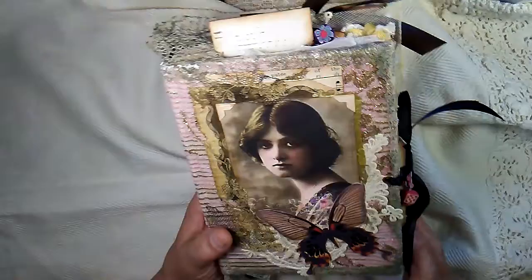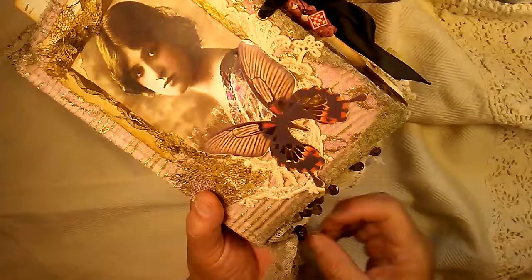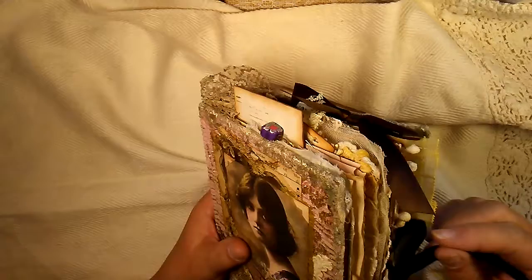And then here's some beads. This is a very old vintage button here. Recently I've seen some that look very much like this one, but those are new — this one is old though. I've had it for a very long time.